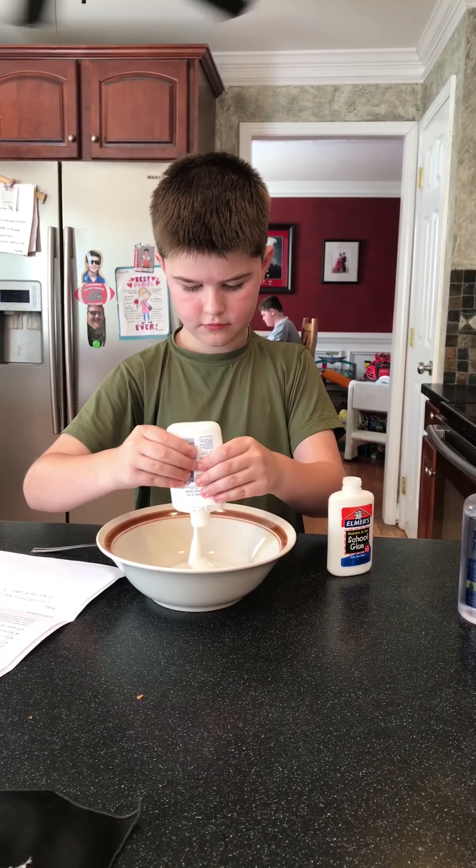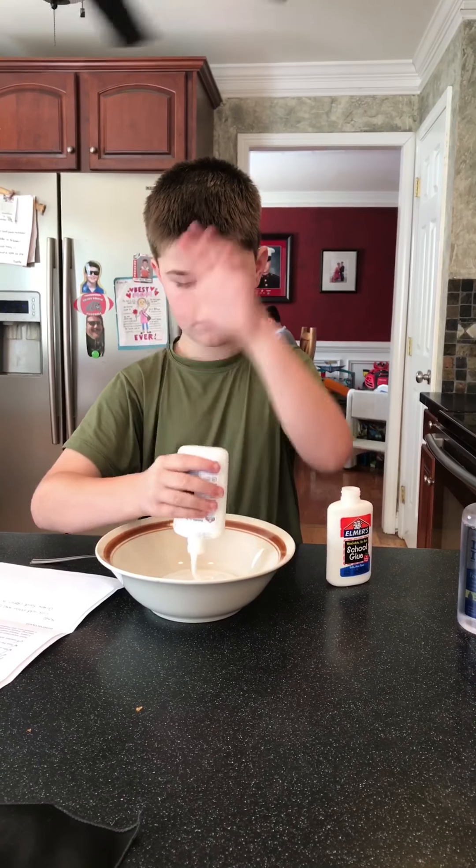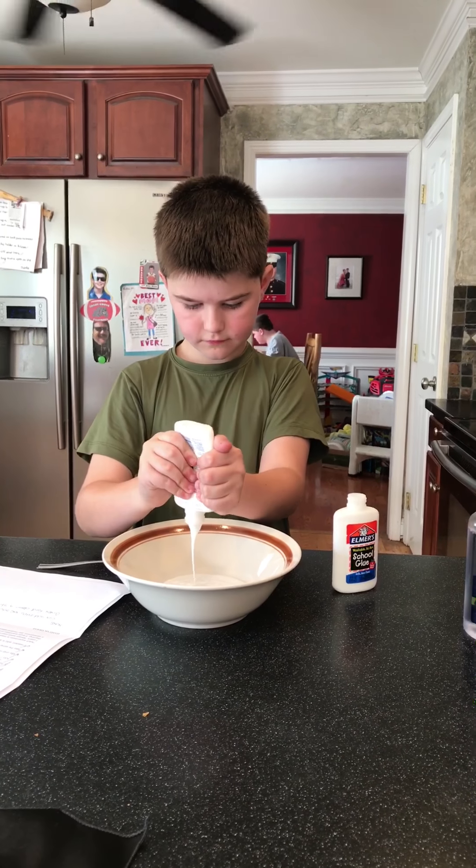Hello, welcome back to another video. Today we're making slime. All you're going to need is just one or two — that's what I'm doing — so you're going to need two of these.